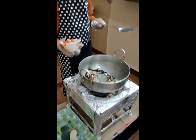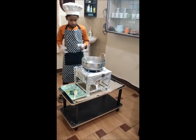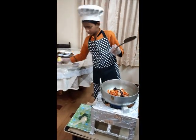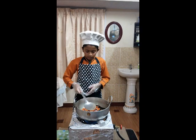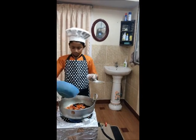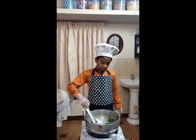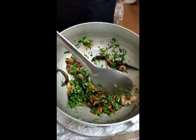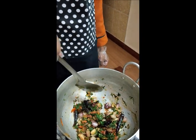Add chopped tomatoes. Add a pinch of salt. And finally we will add maratapalli greens. Sauté and keep frying till the raw smell goes.